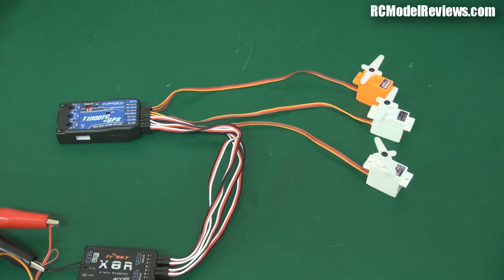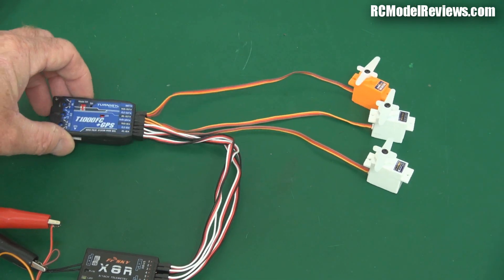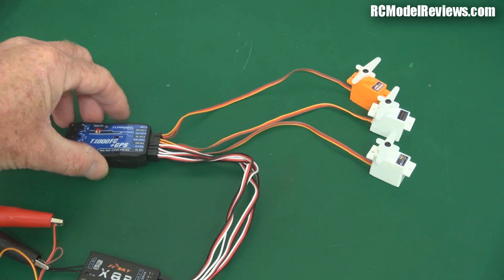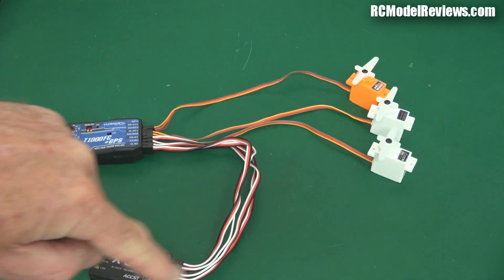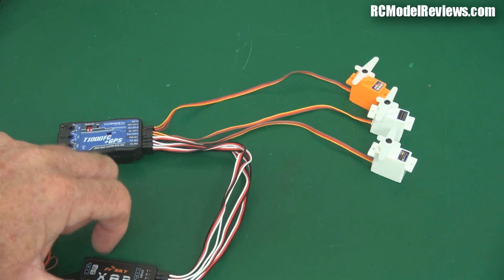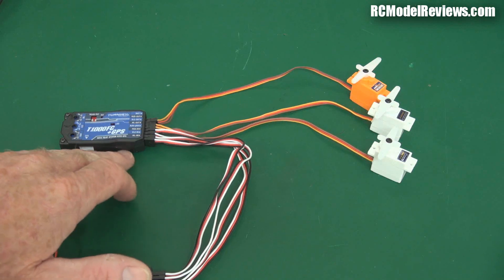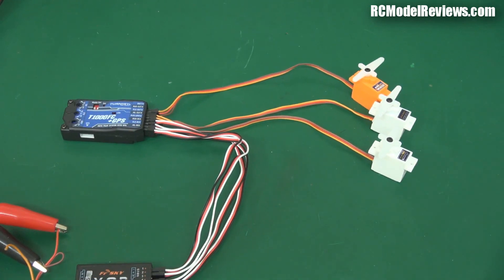Here we go - aileron, elevator, rudder, all very simple and straightforward. If I wiggle the flight control unit, just as if your plane was banking or climbing or diving, nothing happens to the servos - they don't move at all. This is what I call the pass-through mode. The signals from the receiver are passing straight through onto the servo, as if this unit didn't exist at all. That's important for testing because you want to make sure you can switch back to pass-through mode if something goes wrong.